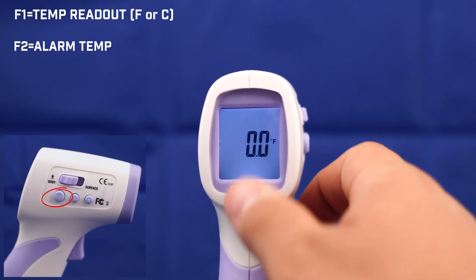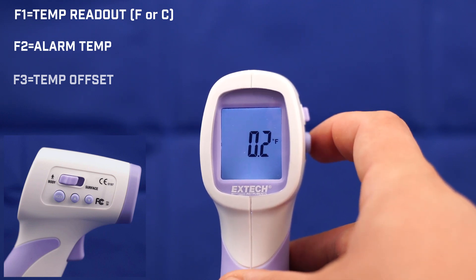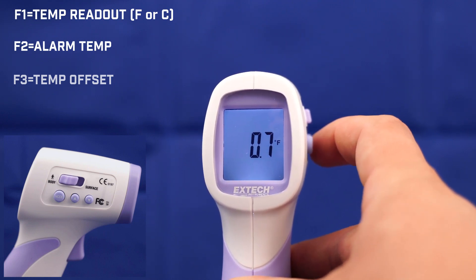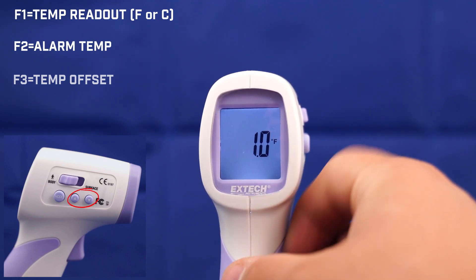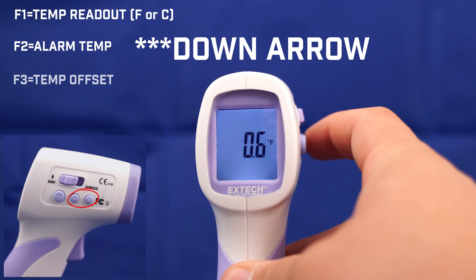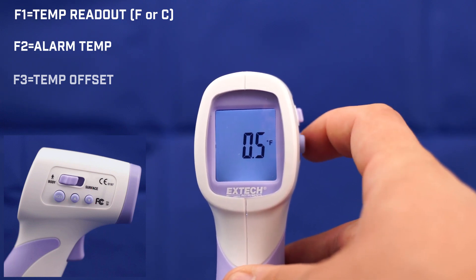The next one is F3, and this is where we adjust our offset. In this case, I had a one degree positive delta, so I'm going to set a positive one. If it was negative, you hit the minus sign and it will go negative as well. So I'm going to keep it at one.